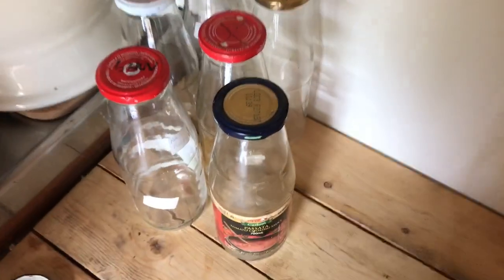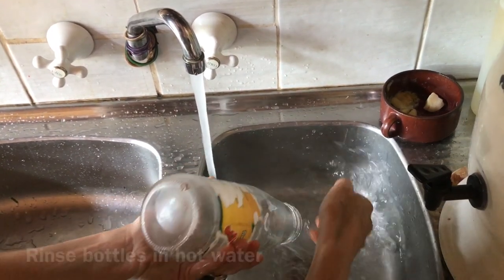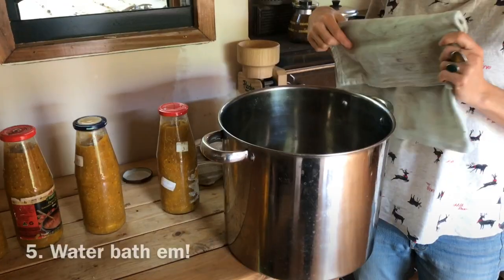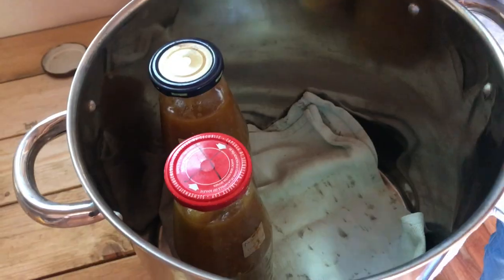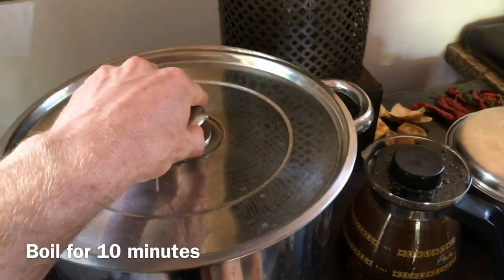You got any jars? No. I'm gonna get some. Right, we have jars. What happens next? Bottle it. Get a big pot, and then put them all in. Fill it up with hot water and boil it for 10 minutes.